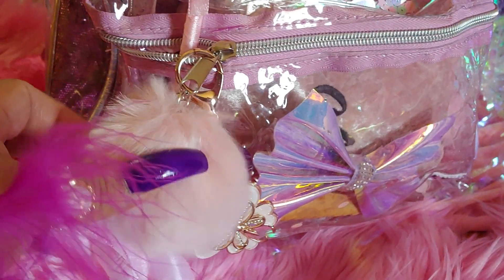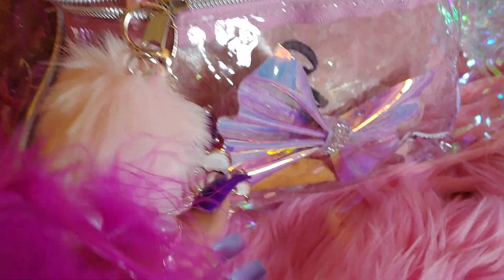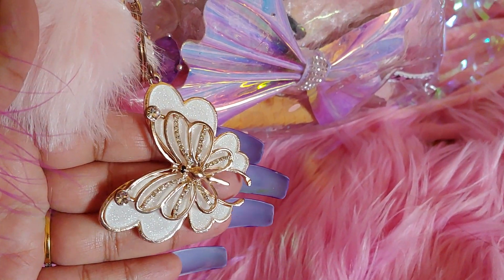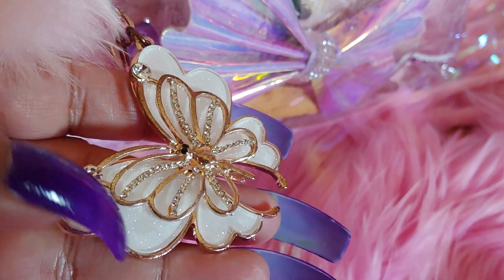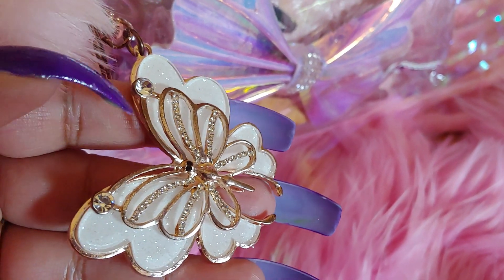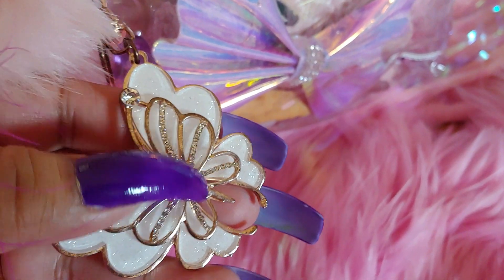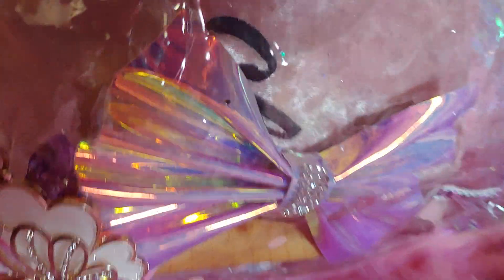That's why I like clear bags — because you can see all the cutesy stuff in there. The bag only came attached with a little baby pom-pom in a cotton candy pink color, and then I added this butterfly charm. It's really pretty — it has glitter on the wings embedded in there, and it has little rhinestones and diamonds in the middle.